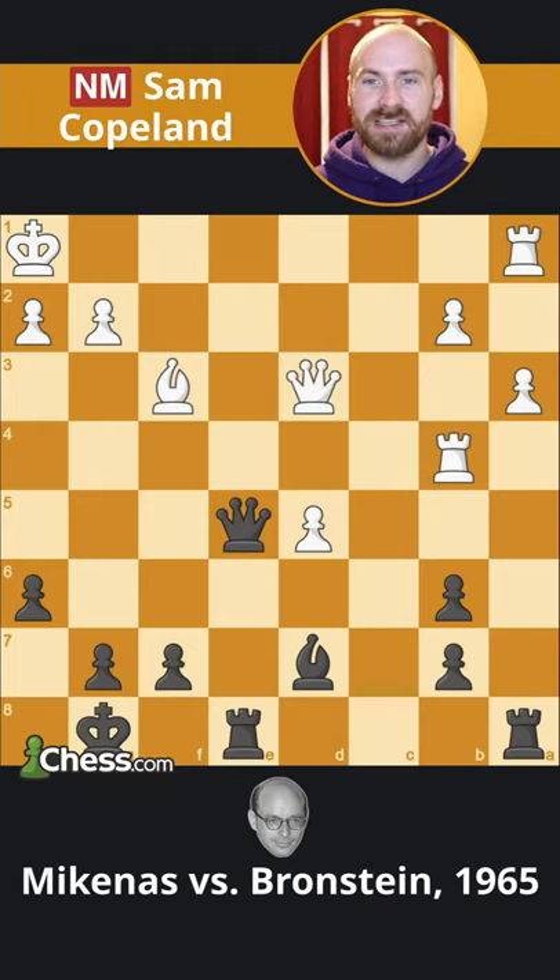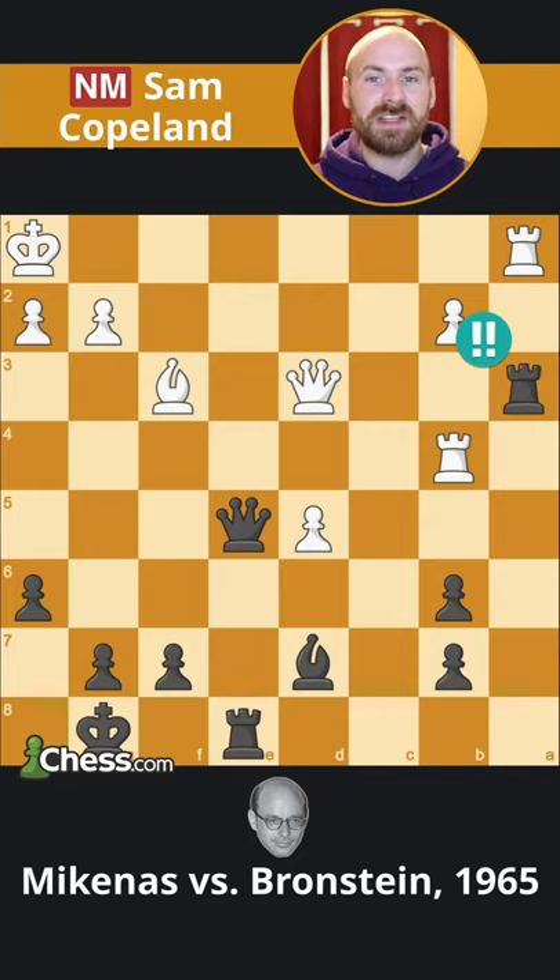However, Bronstein had prepared the stunning move: rook takes a3. The seemingly impregnable pawn is defended by three different pieces, but all captures lead to back rank checkmate.